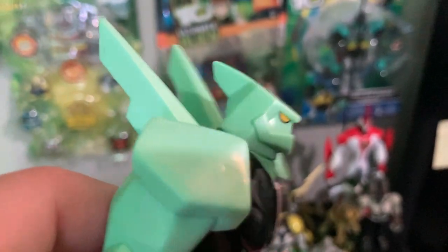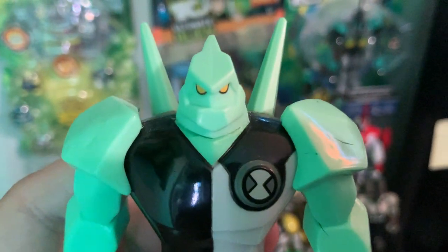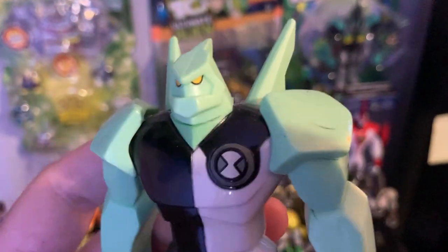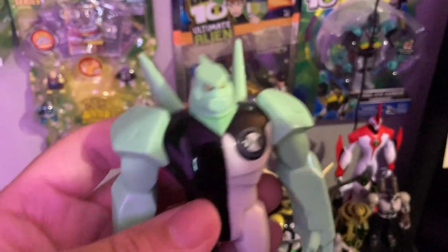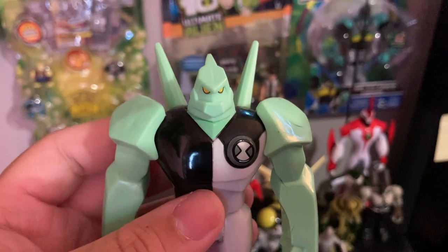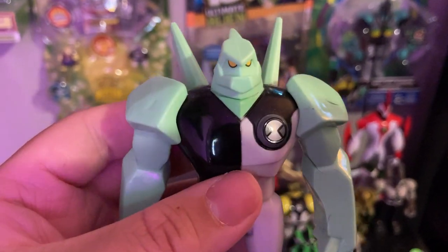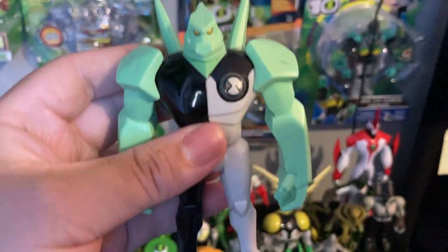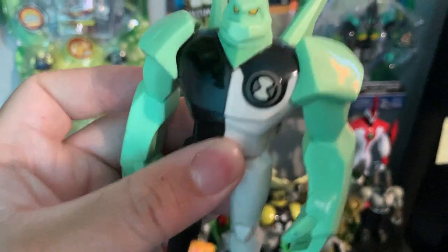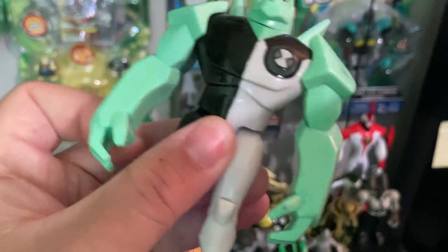Wow, Bandai did really great with this figure, I'm really impressed. He's got this popped-out-of-the-cartoon look, kind of like Tetrax, but he's not Tetrax — he's Diamondhead. Even his live-action form is pretty impressive in the Ben 10: Race Against Time movie. They're like actually living crystals — real crystals. I see what Bandai was going for. You can turn his head, move his legs and arms.